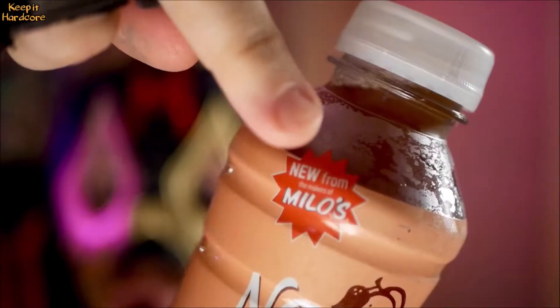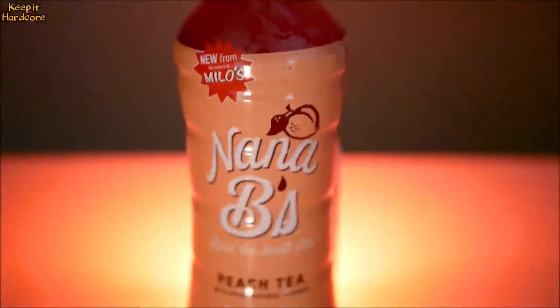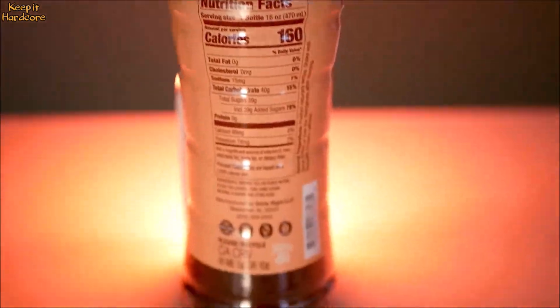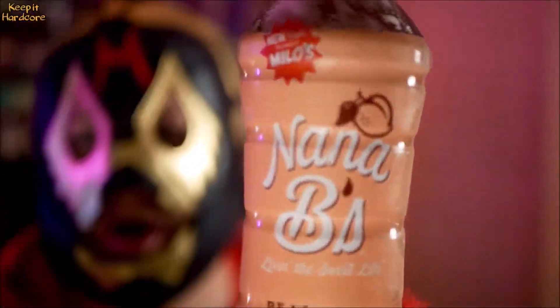Is it new? No! This is from the Milo's Tea Company. This is Nanabee's Peach Tea. It's a 16 fluid ounce plastic bottle. It's new from Milo's Nanabee's — living the sweet life peach tea with other natural flavors.